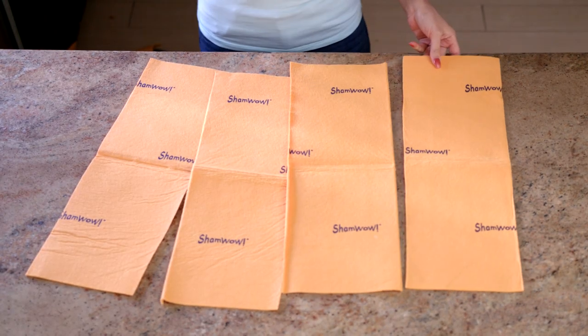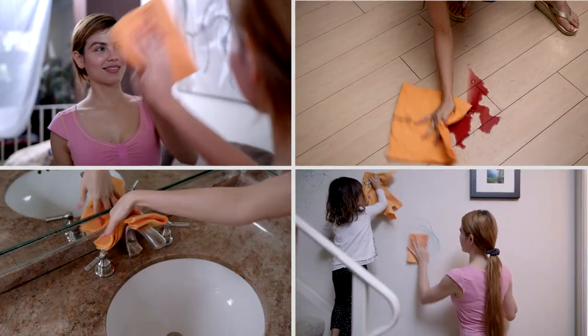Cut one of the ShamWows into eight mini ShamWows for over a thousand uses — for mirrors, windows, countertops, floors, sinks, walls — and save hundreds of dollars on paper towels.